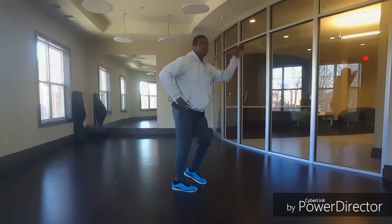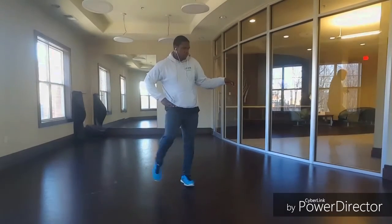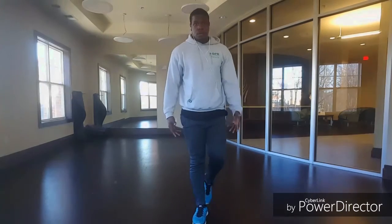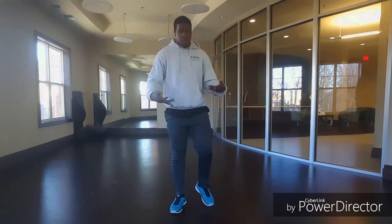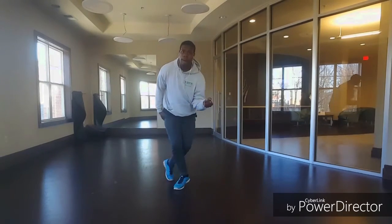MJ actually used to do this pretty often. I can show you guys how to do that if you want — just leave a comment down below. It's not actually as difficult as it might look. Now you might notice you get a little bit of foot fatigue, but you'll get over that with time — you just have to build up some endurance. Otherwise, just practice and have fun with it.